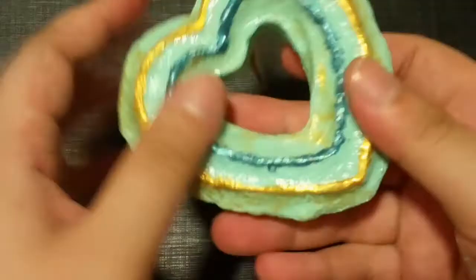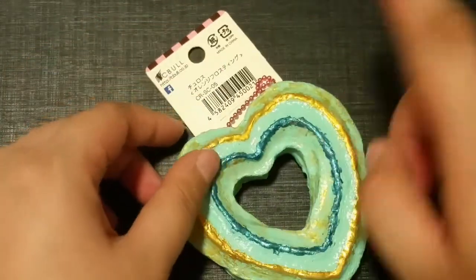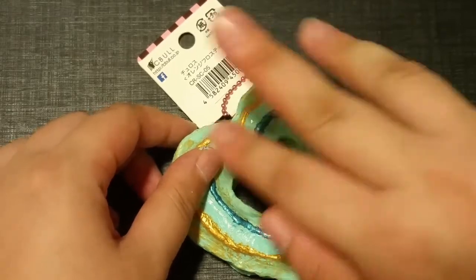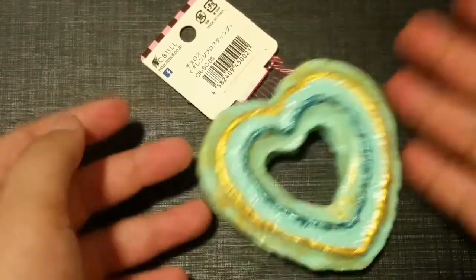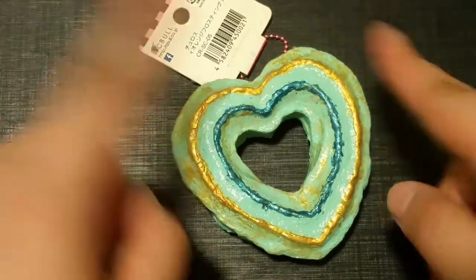I'm really proud of how nicely this squishy turned out! I hope you guys enjoyed the video. Please remember to comment, subscribe, and like. If you want me to do more videos like this, let me know in the comments — see you guys in the next video!